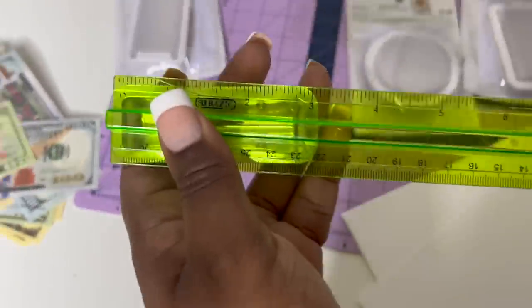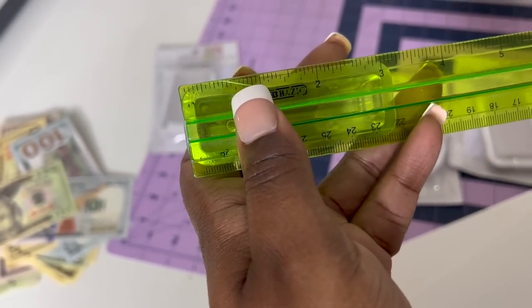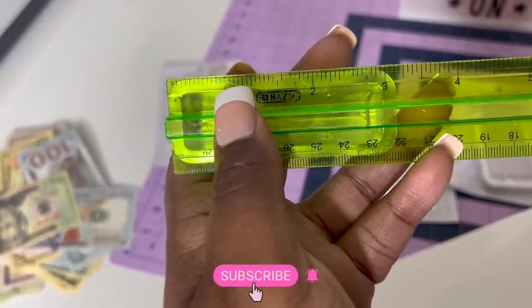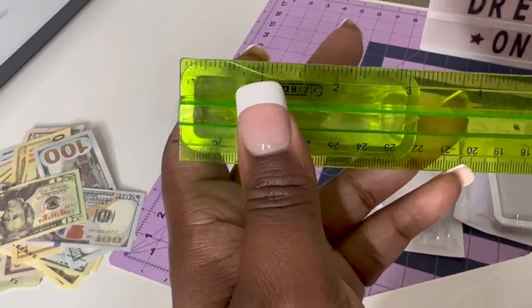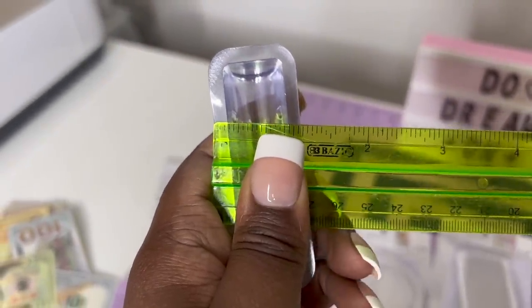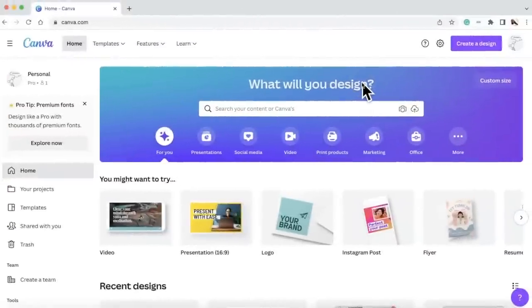I'm going to go ahead and design and measure these to see what size we need. First I'm going to measure the width and the height. The width of this is about 3.2 inches for the one I'm using — make sure you measure it for yourself. The height is going to be about 1.2 inches. So the width is 3.2 and the height is 1.2.